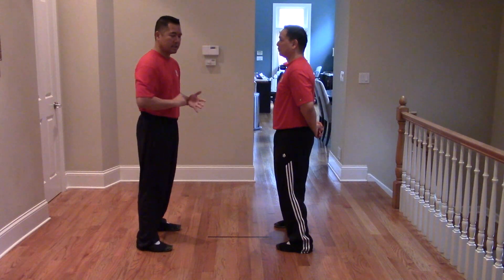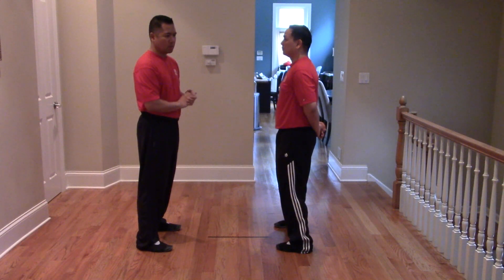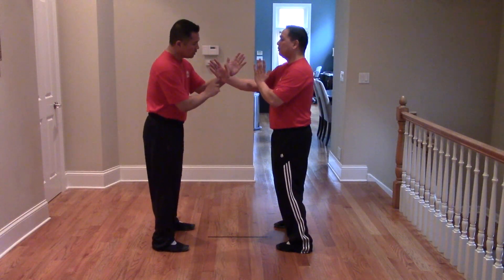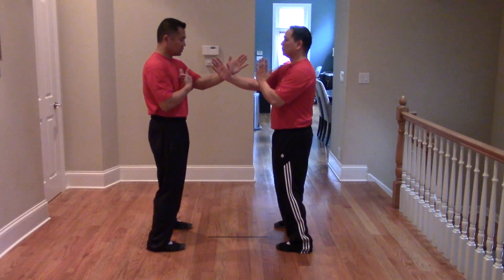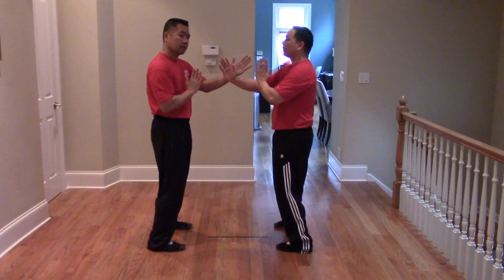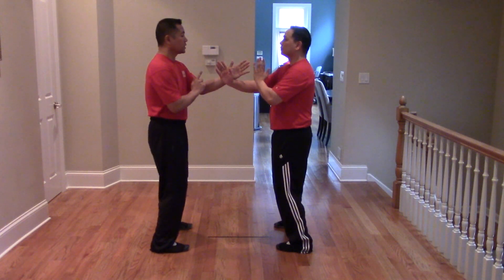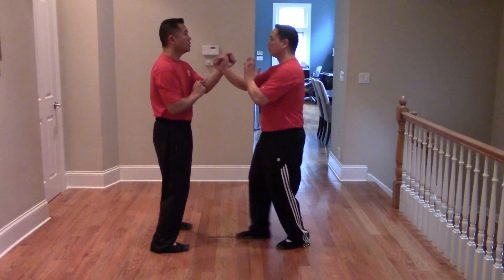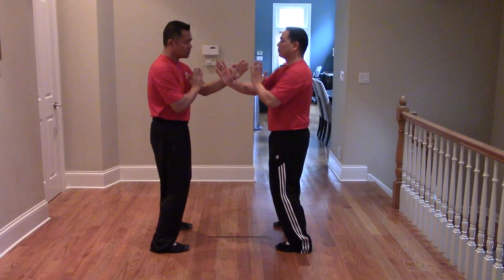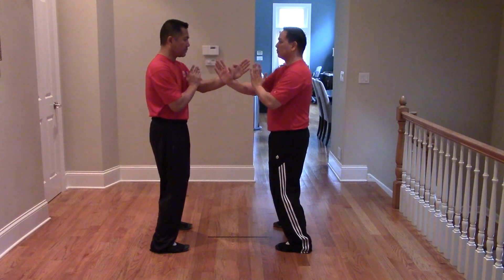Just like in the Indoor Reactions module, when it comes to the Man Sao, we're going to start with the stop cycle. With the stop cycle, Sifu Elm is going to feed me towards the sternum and towards the nose, and what I will be doing is just reacting by moving forward, but very relaxed. He is going to start with the nose, which is the stop cycle. I'm going to punch toward the nose.